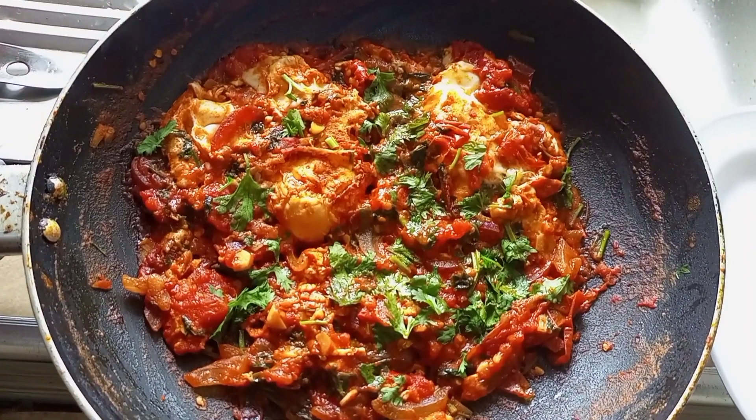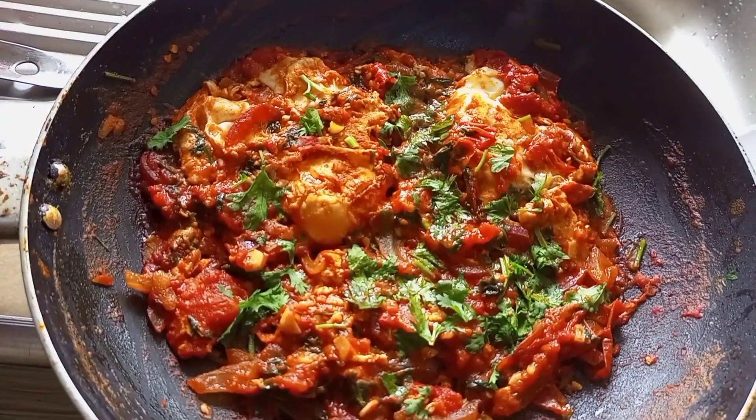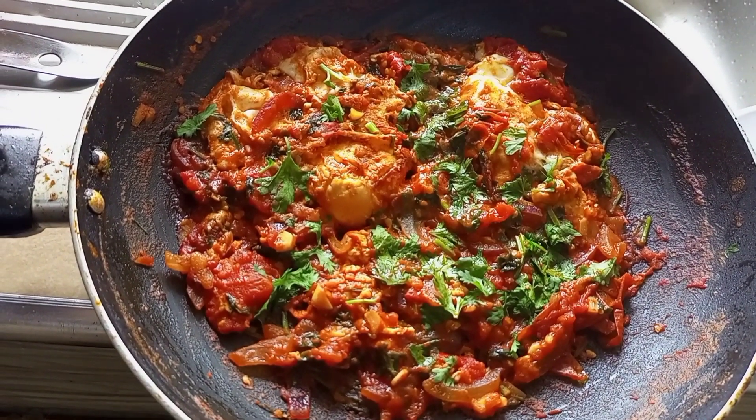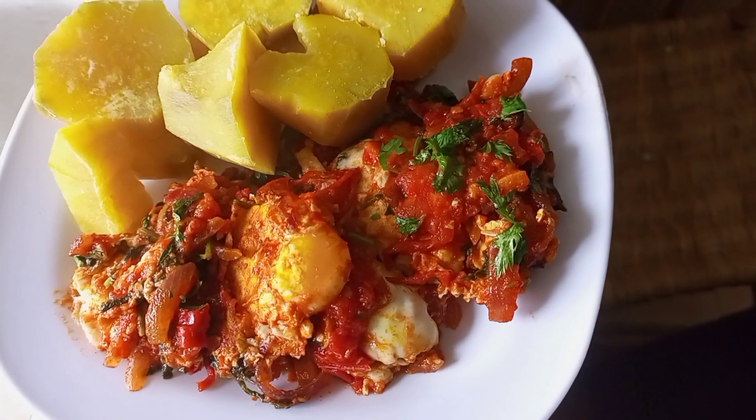That's how it looks after cooking, and it was so, so yummy with the sweet potatoes — I'll definitely try it again. Thank you so much for watching, remember to subscribe, and look at how it turned out — it's good!